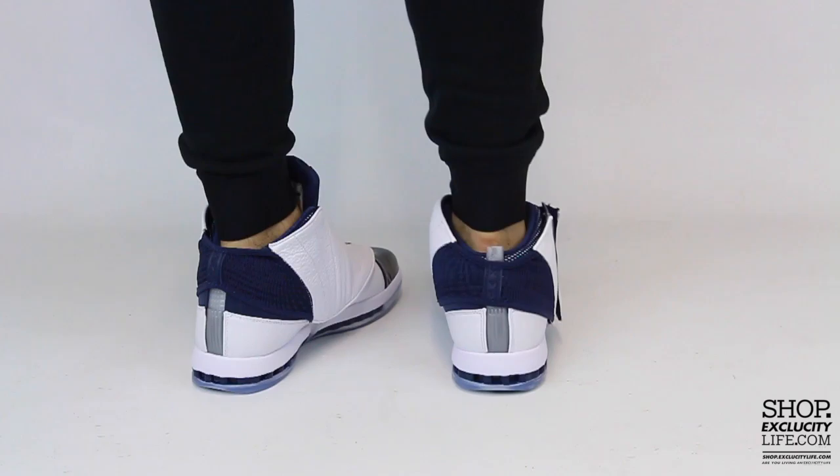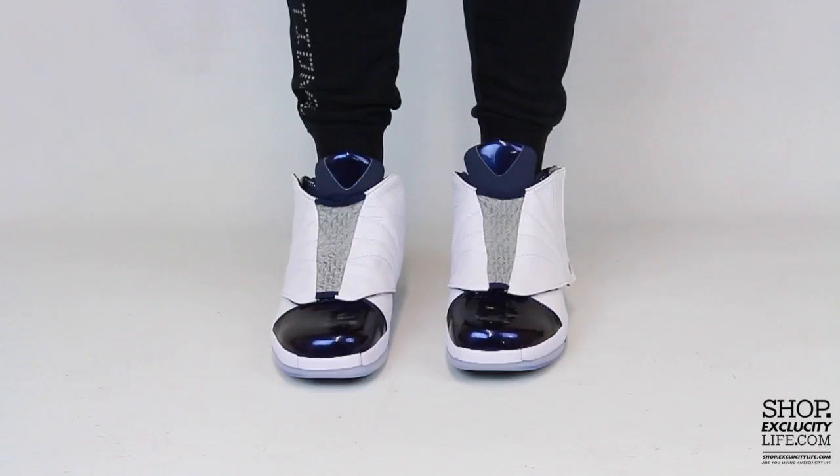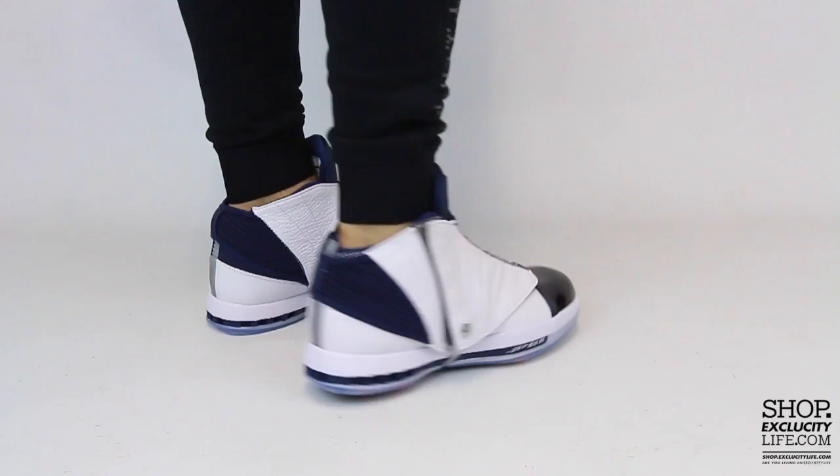All right guys, so this is what the Air Jordan 16 retros in the Midnight Navy colorway looks like on feet. We did do an unboxing video for this shoe and we are filming in HD, so check the switcher settings at the bottom of this video to get a better look at the shoe.